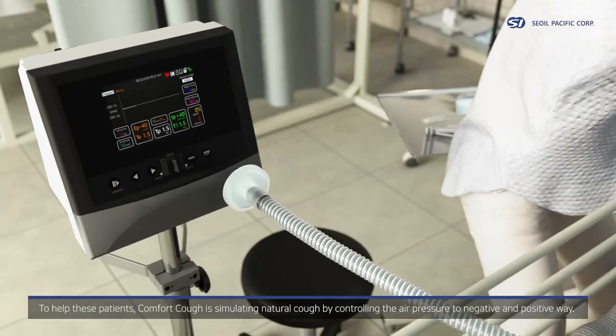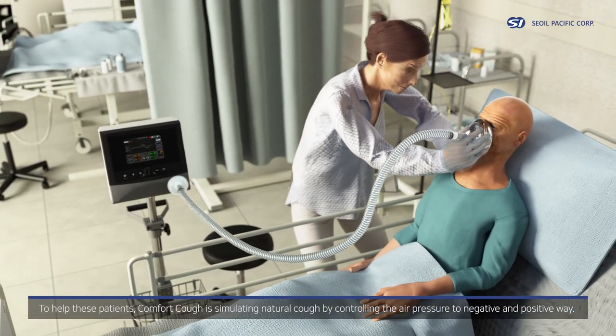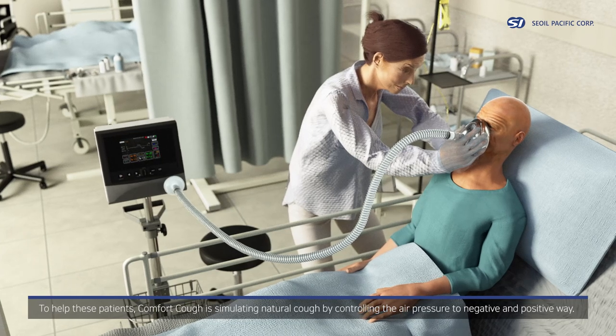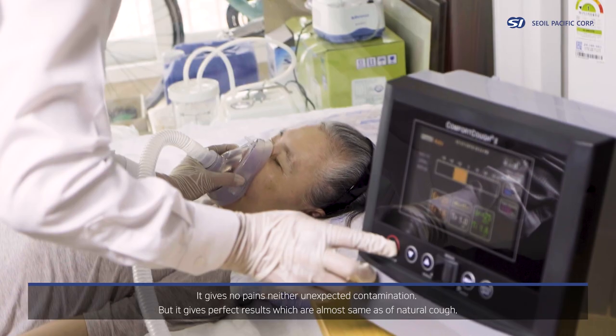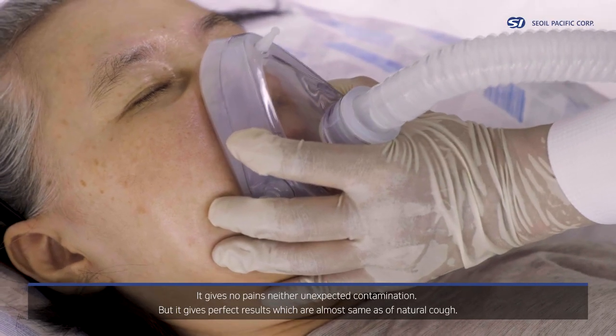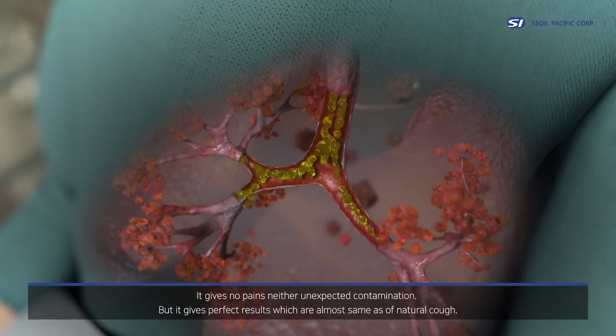To help these patients, Comfort Cough stimulates natural cough by controlling air pressure in both negative and positive ways. It gives no pain, neither unexpected contamination, but it gives perfect results which are almost the same as a natural cough.